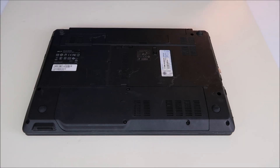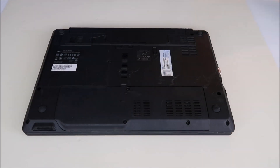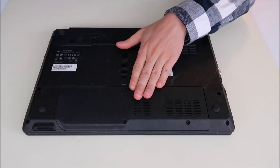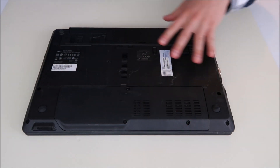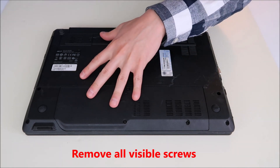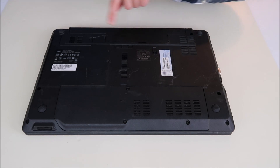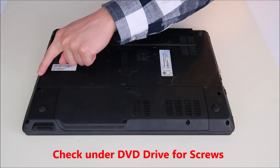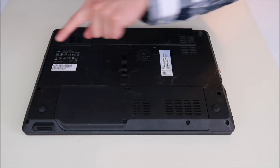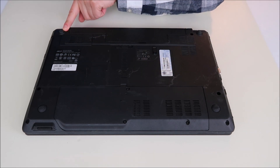So I'll show you now how to get into the Acer Travelmate. Hopefully your Acer Travelmate looks like mine. I have an easy access panel here on the bottom. If you do not have an easy access panel and you have to take off your entire bottom case, keep a few things in mind. After removing all of your screws, sometimes they hide screws underneath your battery, underneath your DVD drive when you slide that out, and sometimes underneath some of your rubber feet.